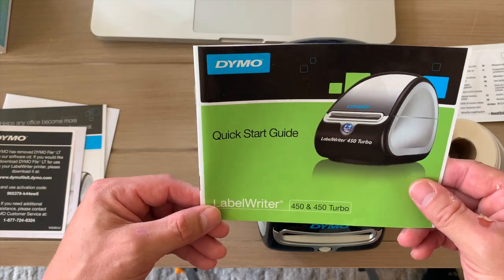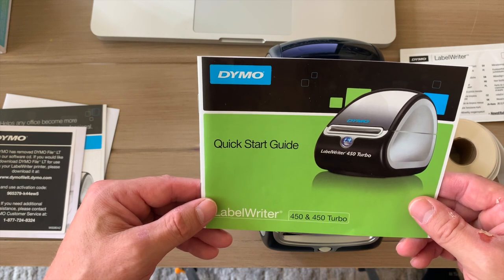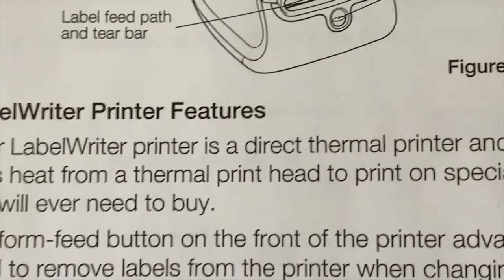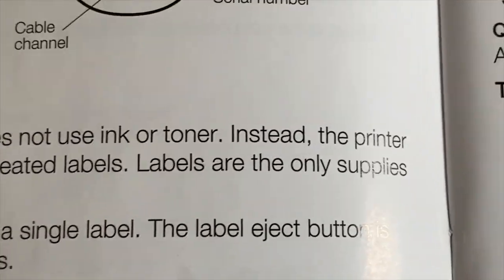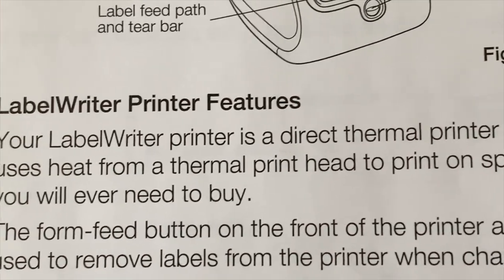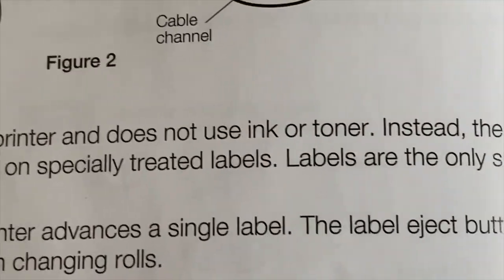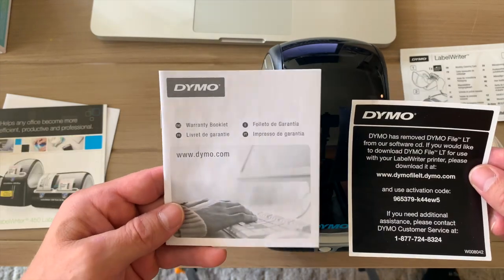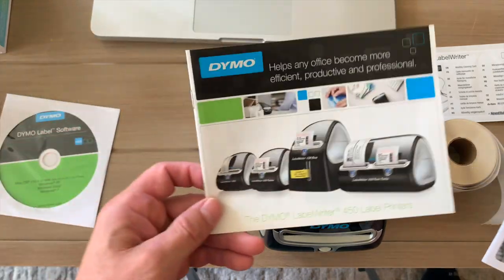One of the very cool things about this printer is that you don't have to buy ink for it — the only thing you need to buy is labels. Your label printer is a direct thermal printer and does not use ink or toner. Instead, the printer uses heat from a thermal printhead to print on specially treated labels. You've also got your warranty information and some other things here.